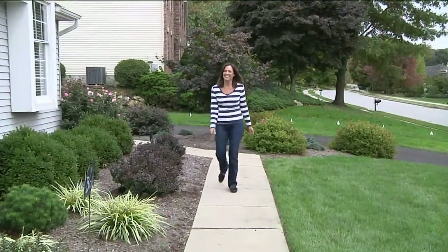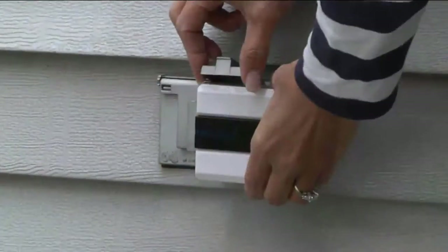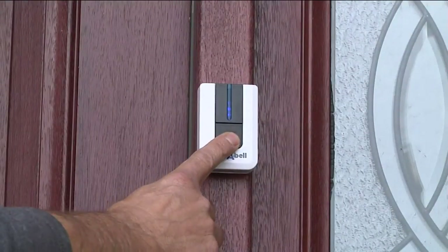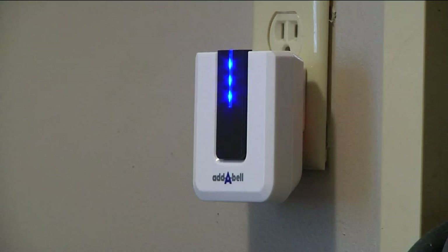This is a safety feature for your home — it makes your home a better place to live. Great for condo dwellers, apartments that don't have doorbells, or older homes. And it's under $30.